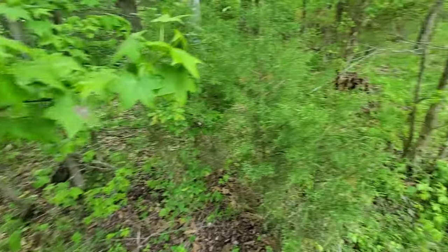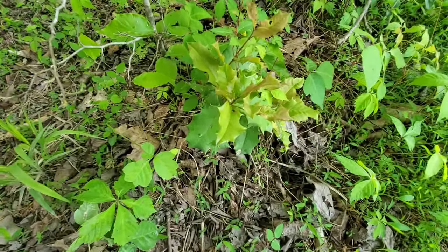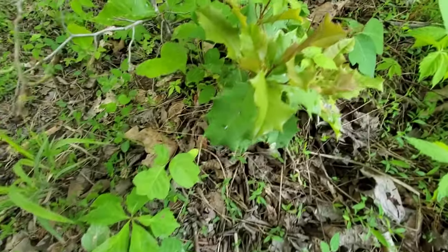Again, more sweet gum right here. Notice the leaf — it's a star-pattern leaf, a dead giveaway. I wasn't going to talk about this tree, but that little thing right there is holly — American holly. As you can see it's got all the pointy stuff on it. That's just a little sapling; we're going to find a bigger version of it.